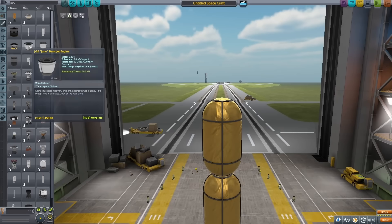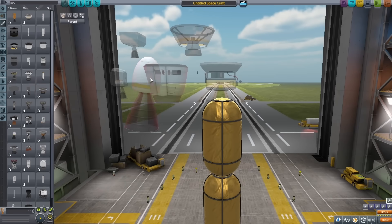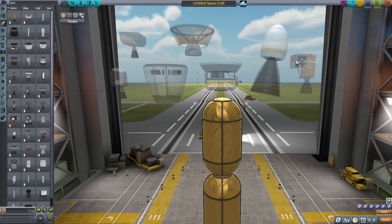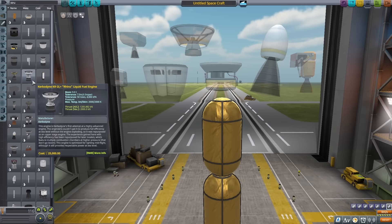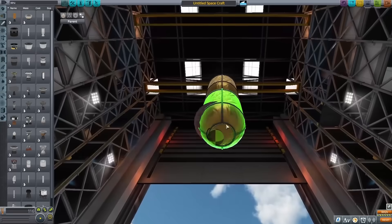I put down a second tank and tried stacking them. I decided to grab all the engines I could possibly use, and of all of these I decided to go with the spark engine. This is the only liquid fuel engine that attaches underneath, and it also has a lot more thrust than the other engines, so I thought it would probably be the best bet here.